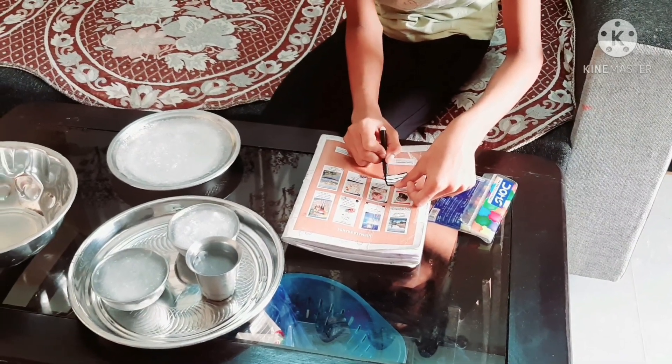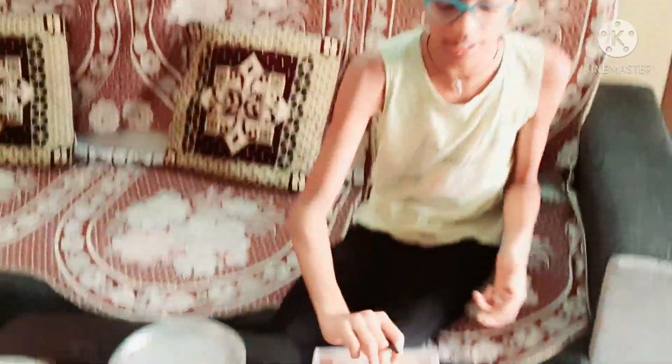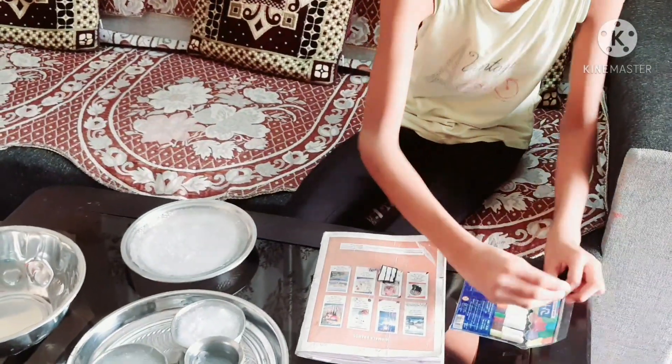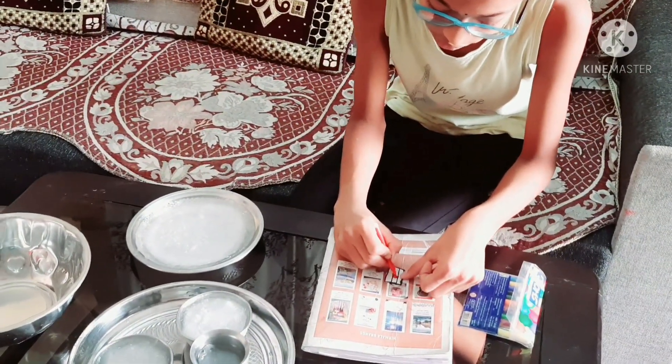We are going to paste three partitions here. We will paste a red sketch now. I am going to draw this format — we are going to paint a red sketch so we can add a little color.